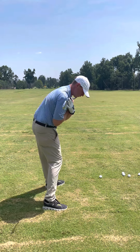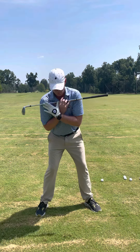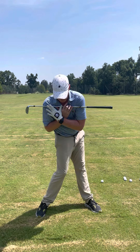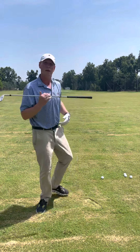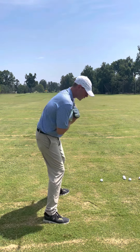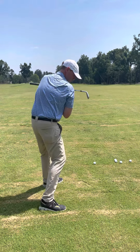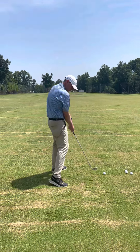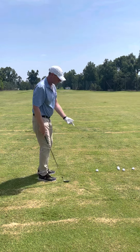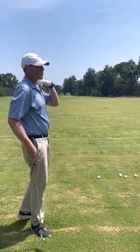Keep your upper body nice and stable and just turn — back, through, back, through — separating your hips from your upper body, getting a little separation. What I see players do wrong is they move their upper body with their lower body, which causes someone to come in a little steep on the ball and then extend up, causing the ball to either top, go out to the right, or really sling off to the left. So the first step is just to fire up those hips.